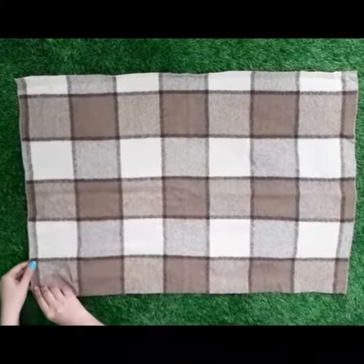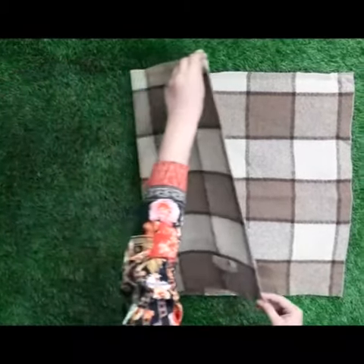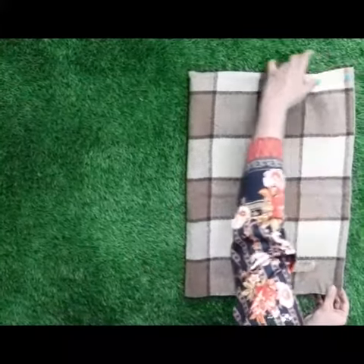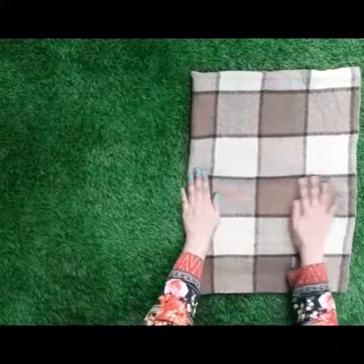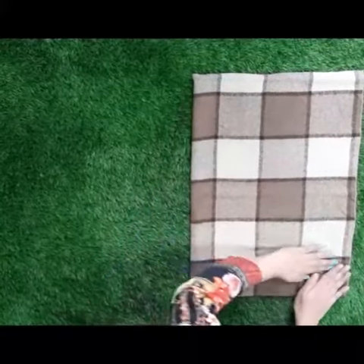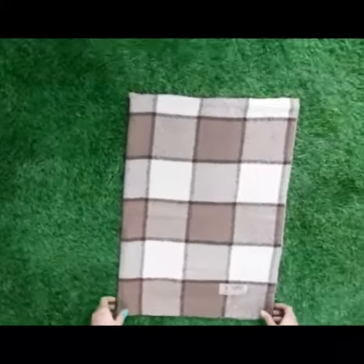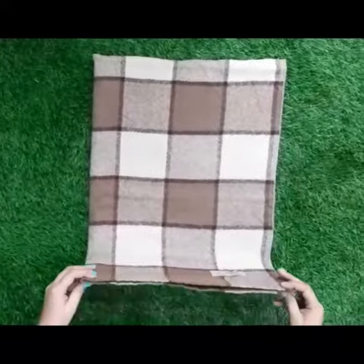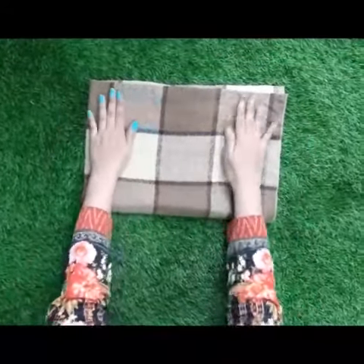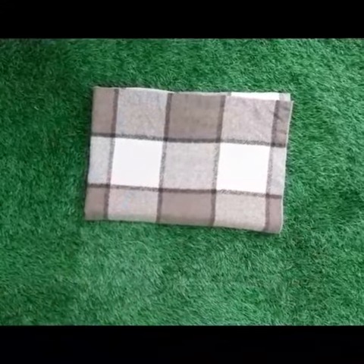Fold both the edges of the mat. Now join them with the other two corners. Now fold these two corners and join them with the other two corners. This is how we fold a mat.